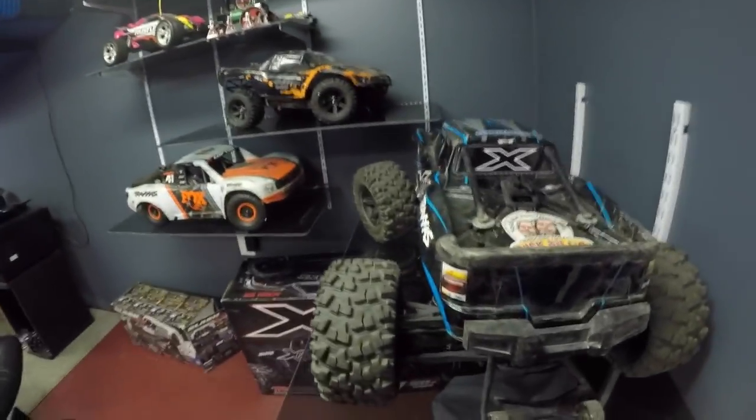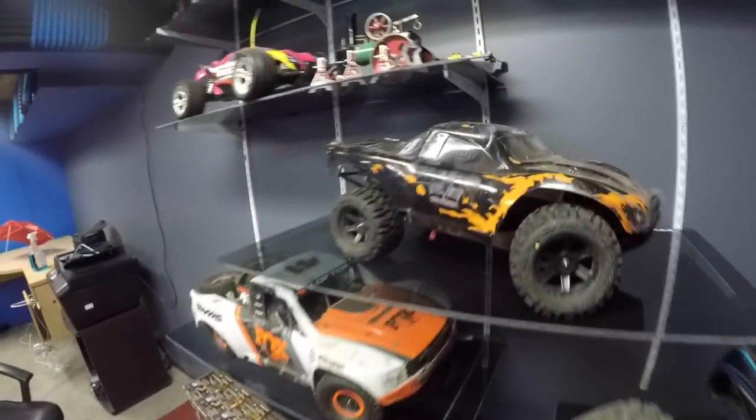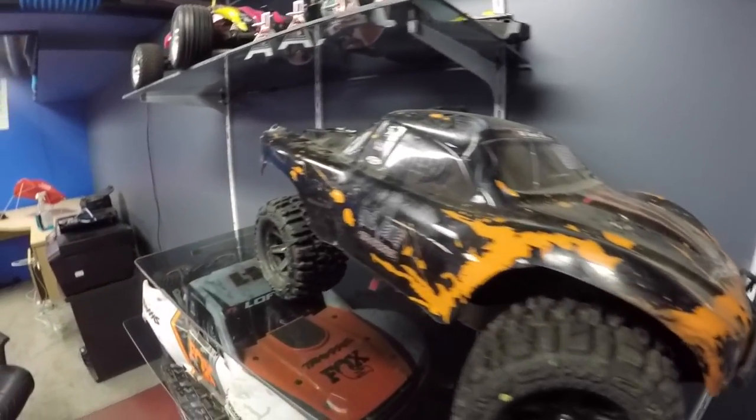We've got to clean them up and get them running again because they've been sitting around. The bearings are probably all seized up. Might need to get a new body for the old X-Maxx and maybe a new body for the old Slasher too. They've been sitting in the old computer room.